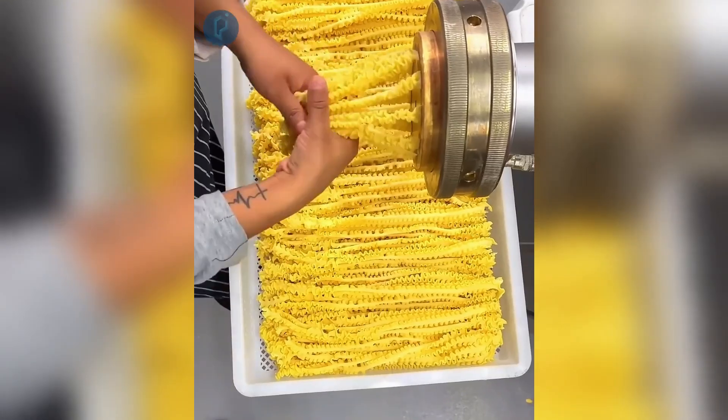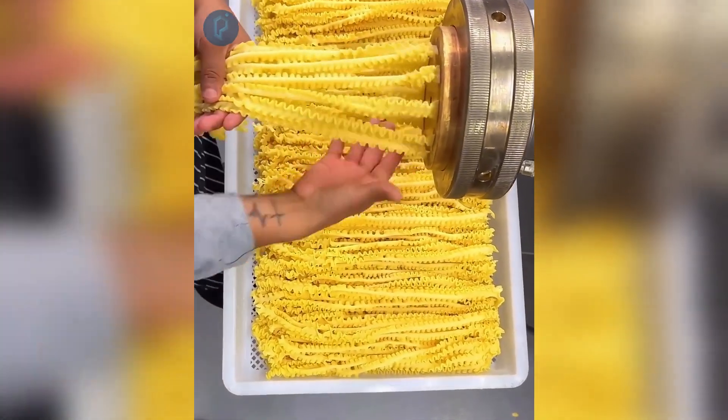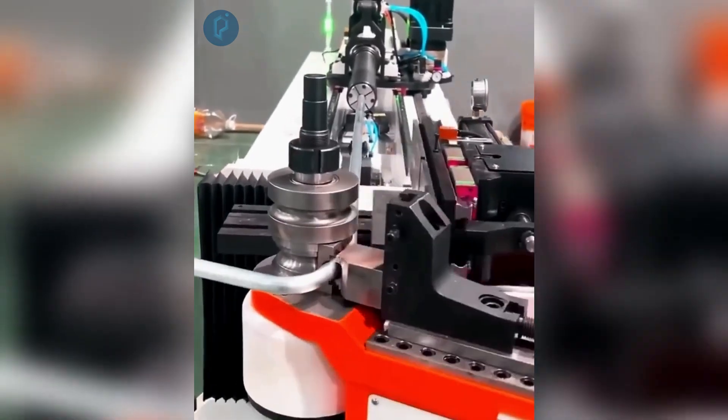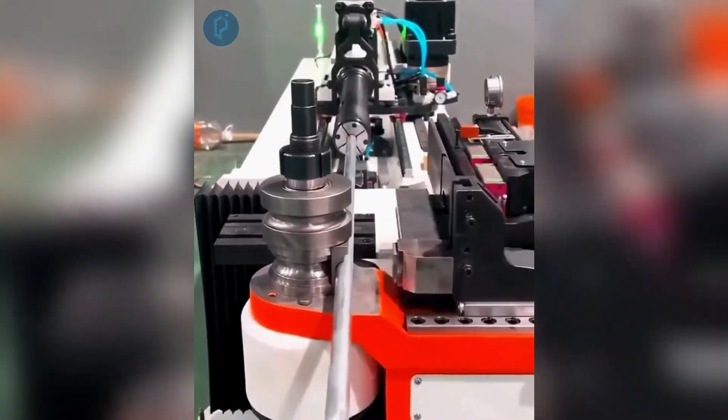At a rate of 35 seconds per batch, this machine effortlessly produces 28 centimeters of pasta. Bending strong metal pipes until they are tailored. Carving a metal object into a one-of-a-kind shape.